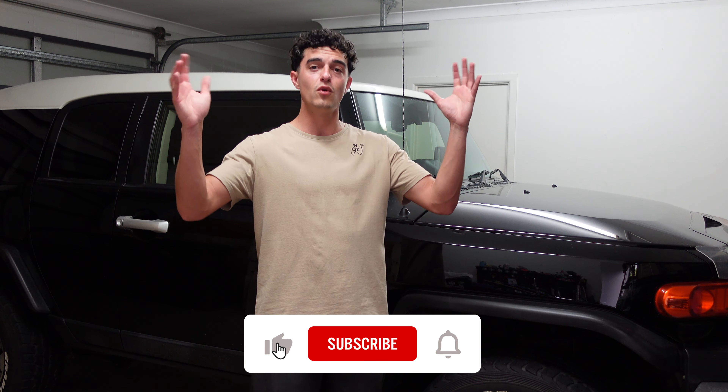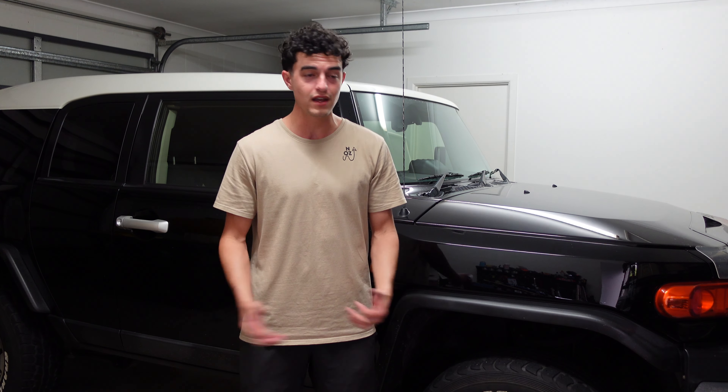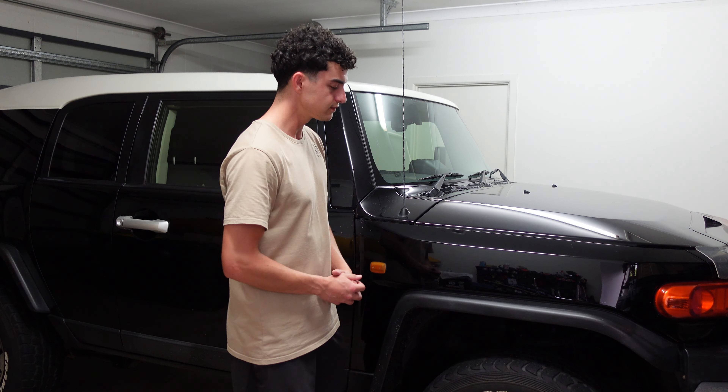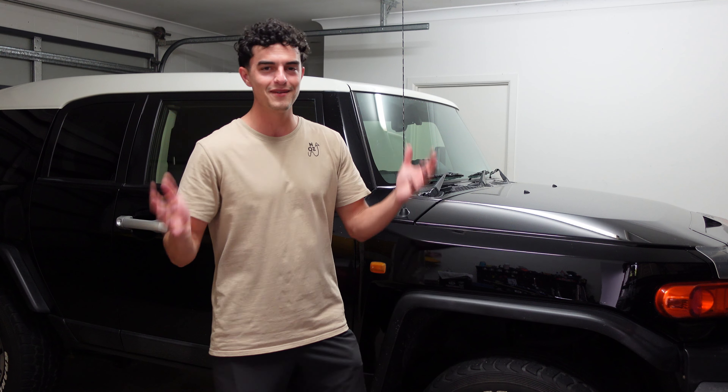On that note, I'm going to leave it there. Thank you so much for joining me — make sure you like the video and subscribe. This was a bit of a rushed video because obviously I had to change the tyre, so it wasn't really planned at all. But that's what happens — a lot of what I film is just what I'm doing anyway. So keep that in mind when watching my videos. Thanks so much for watching, and I'll see you very shortly in the next video.